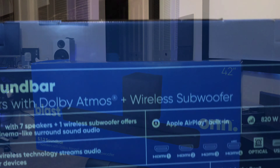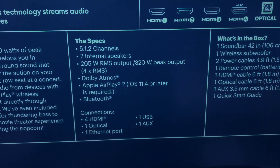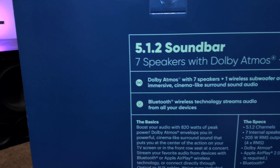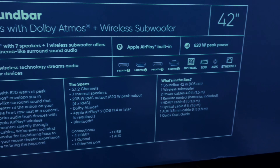In the middle of the box is the specs, boasting a 5.1.2 channel system with 7 internal speakers, 205-watt RMS with a max output of 820 watts. It's Dolby Atmos with Apple AirPlay, iOS 11.4 or later, and Bluetooth. On the back side, it has four HDMI inputs, one optical, one Ethernet port, one USB, and one auxiliary.